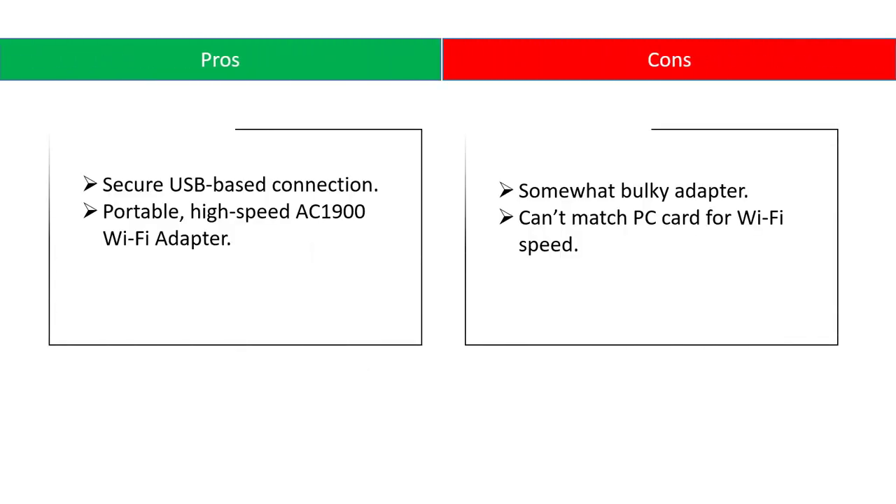Pros: secure USB base connection, portable high-speed AC1900 Wi-Fi adapter. Cons: somewhat bulky adapter, and can't match a PC card for Wi-Fi speed.